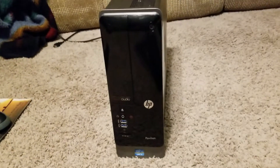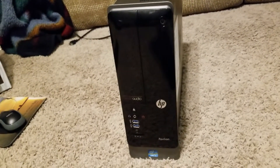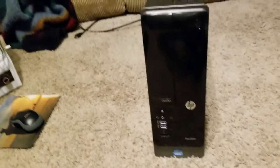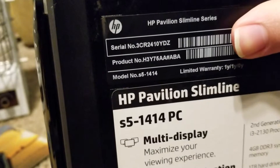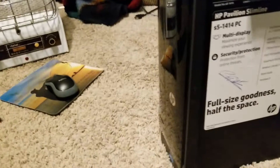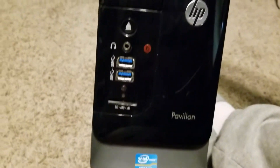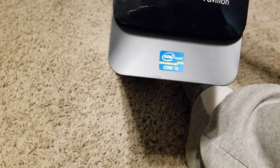Hello again everybody, I am Jesse Ladner. On this video today, I just got this computer yesterday from my aunt. This is an HP Pavilion model S5-1414. It looks like a really nice PC — it's got Windows 8 on it, beats audio, and it's an Intel Core i3 processor.